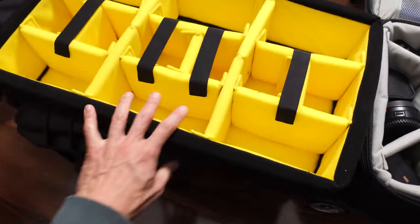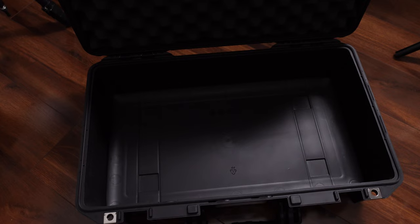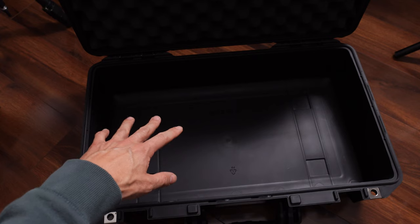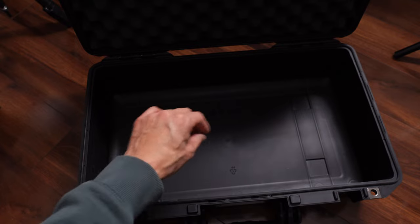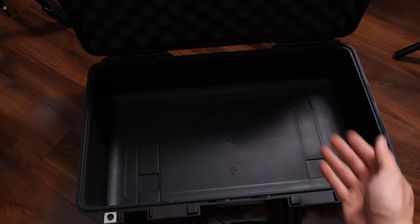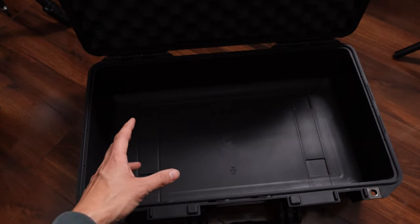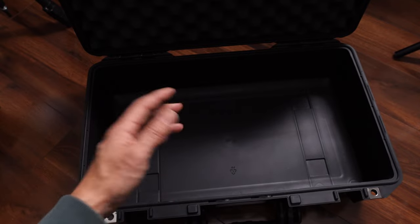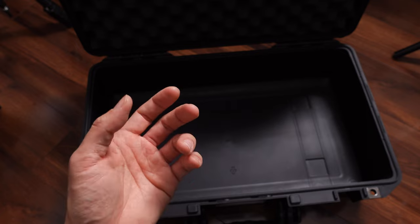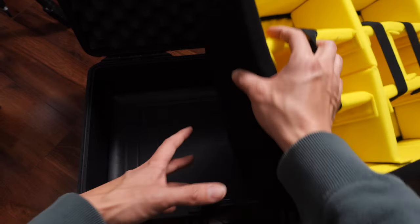This video is just going to be what I can pack into the Pelican Air 1525. I forget exactly how much the case costs — I think it's around $250, maybe $300 depending on the inserts. I originally bought it with the pluck foam and used it for a specific production purpose, but the problem with pluck foam is once you pluck it out and want to insert different-sized gear, you either have to get a completely new insert or finagle it with super glue.